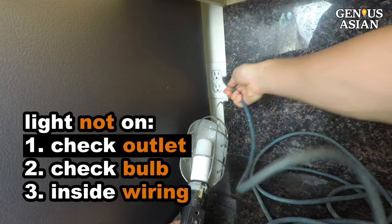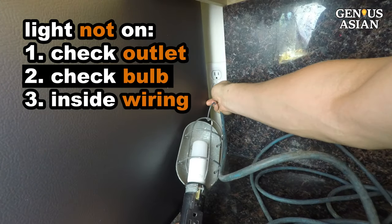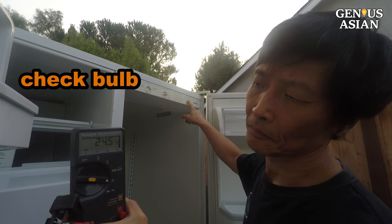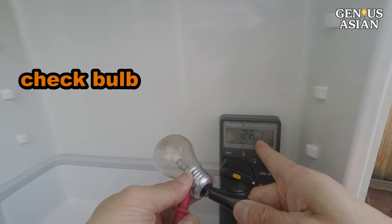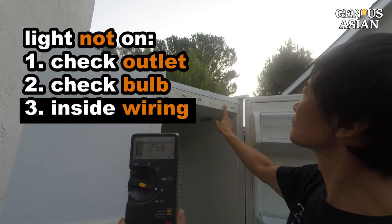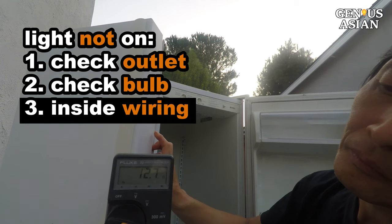1. Plug a lamp into the outlet — if the light will not turn on, then check the circuit breaker. 2. If the light does turn on, meaning there is power at the outlet, then the refrigerator's light bulb could be bad. Check the bulb visually, or check at the plug with a multimeter while pressing the door opening sensor, or measure the resistance of the bulb. 3. If the light bulb is good, then part of the wiring inside the refrigerator is bad. You could trace the wires with a voltage meter, but we prefer to be safer by measuring the resistance with the power off.